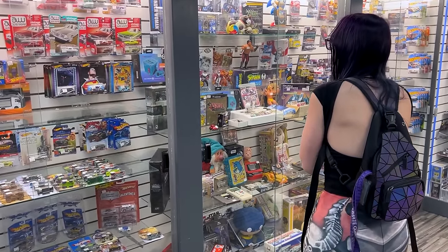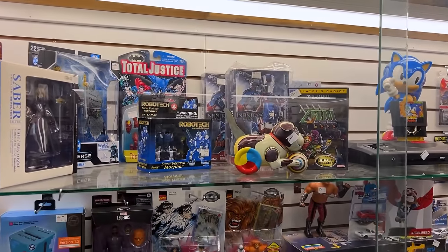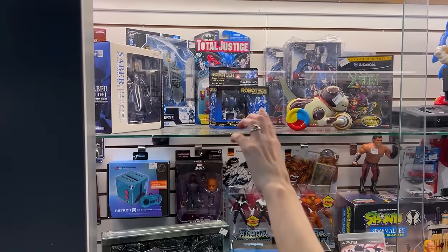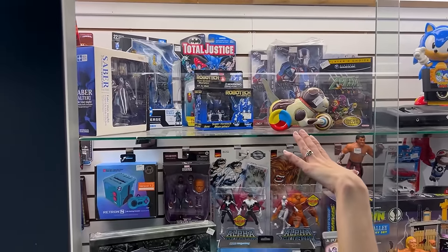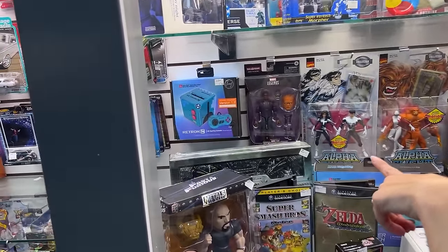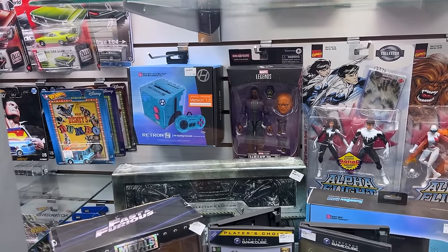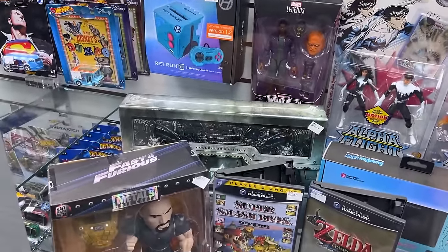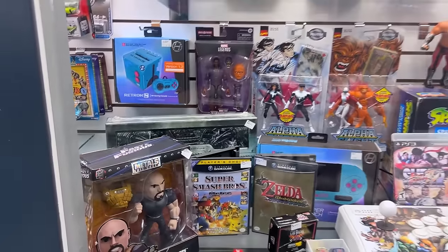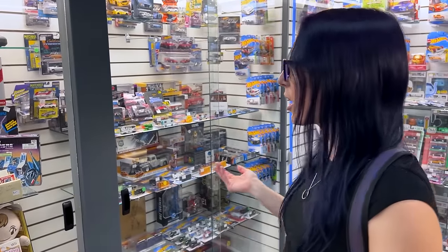We've actually bought quite a few figures out of these cases before, so let's take a look around. I love how much more anime has been coming into the store — you've got the Fate Stay Night over there, Robotech, which is really cool. Oh my god, we have that — it's the collector's edition of StarCraft. Thank you, I could not think of the word StarCraft to save my life. Oh, they have a World of Warcraft one for Cataclysm too — that's cool. I didn't know they did that, but I've never seen them.